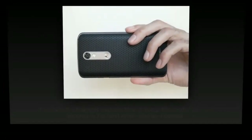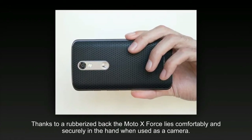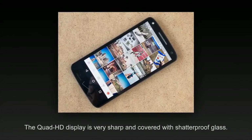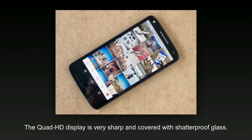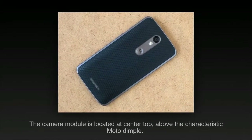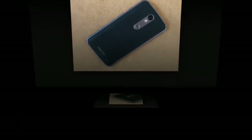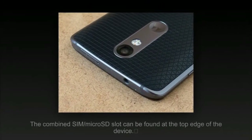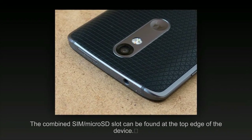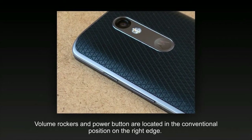The Moto X-Force is the international version of the Verizon-exclusive US model DROID TURBO 2 and the current flagship model in the Moto line. With a Sony 1/2.4-inch 21MP MX230 sensor, f2.0 aperture, 4K video, and a flash-equipped 5MP front camera. However, it comes with higher-end processing components, including a Qualcomm Snapdragon 810 chipset and 3GB RAM.